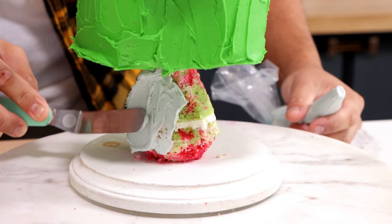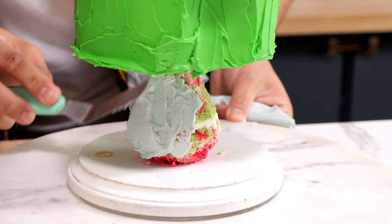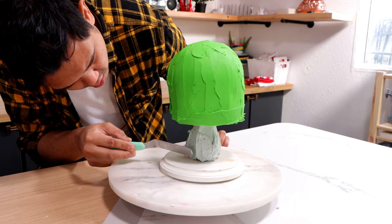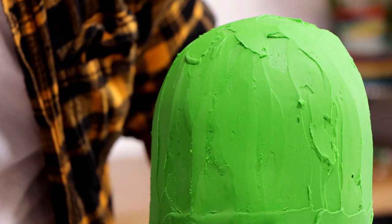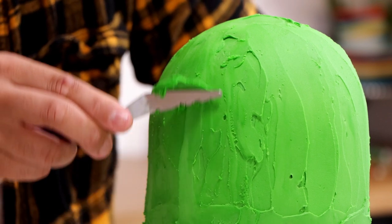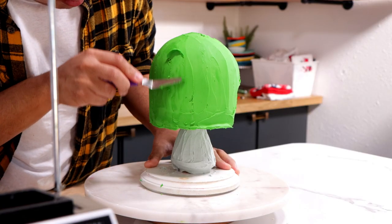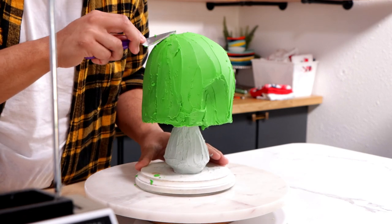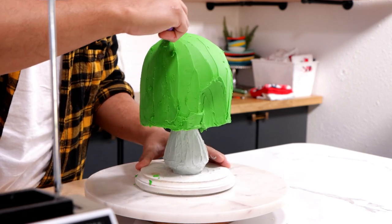After I covered his helmet with green buttercream, I proceeded to cover his body with gray. Originally I was just going to do the classic Boba Fett, but then I was like, why am I doing that? The thing about buttercream cakes is that you can't really work on them when the buttercream is soft. To get a nice smooth texture, I had to put this cake back in the fridge a few times to make sure it was hard, so I could really start to smooth out the shape with my offset spatula. It's a lot more work than adding fondant, but it tastes better.